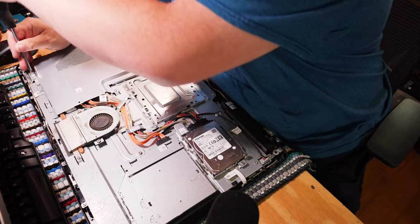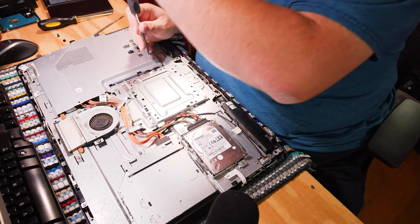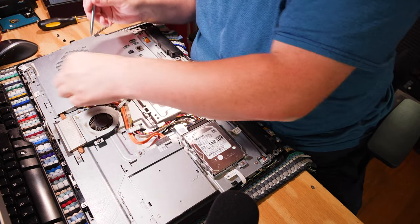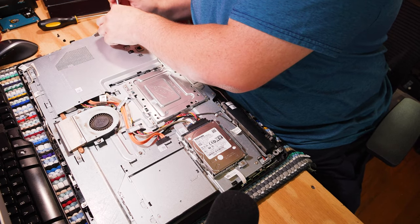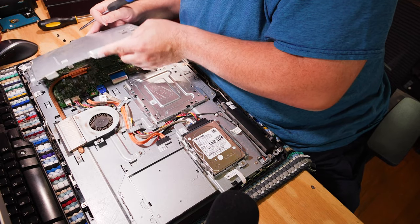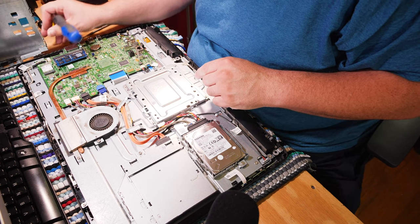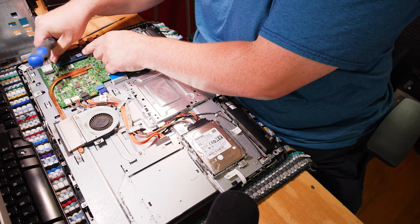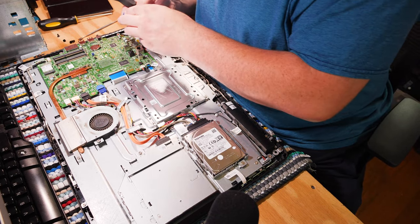I'm finding the magnetics on this screwdriver to be very weak, so I may actually switch back over. I want to go ahead and crack this open and see what it looks like in the motherboard area. Since we're already in here, I'll probably re-seat the RAM as well. I hope that doesn't cause more problems, because that happens. It's pretty straightforward — motherboard, a processor that can't be replaced, and you have RAM here: one stick of 8GB DDR3 low voltage.